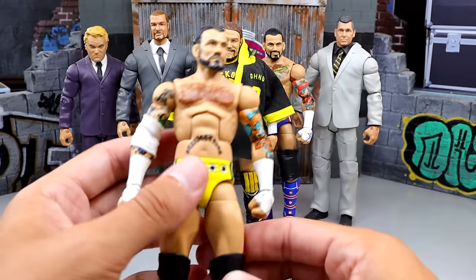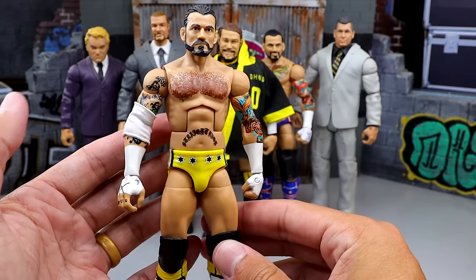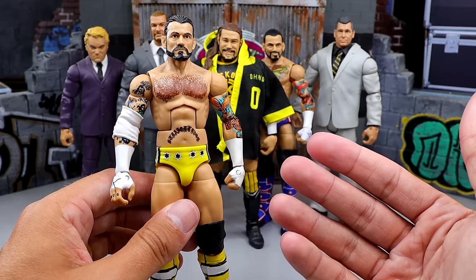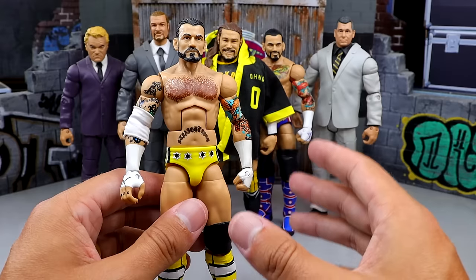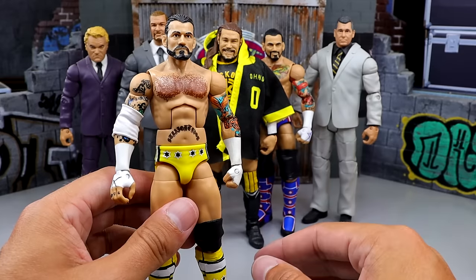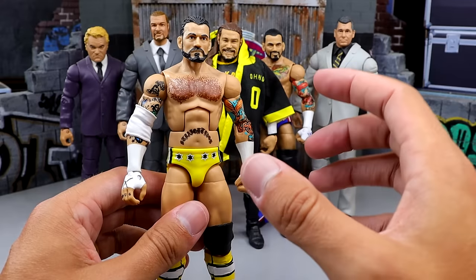Next up, we have the All-Stars CM Punk. Now this figure, as you know, is being re-released. I know the value of it. It doesn't have the original head sculpt on it, but from the neck down this figure is pretty much getting re-released in the Defining Moments line, which is a Ringside Collectibles exclusive. That's going to be the Pipe Bomb Punk. This is originally the All-Stars Punk that came in a two-pack Elite set with Stone Cold Steve Austin. I have head-swapped it since.